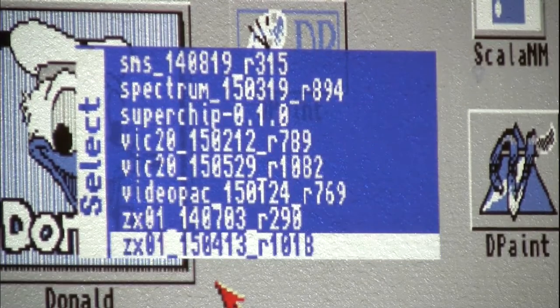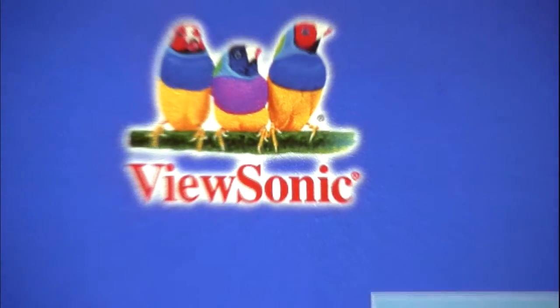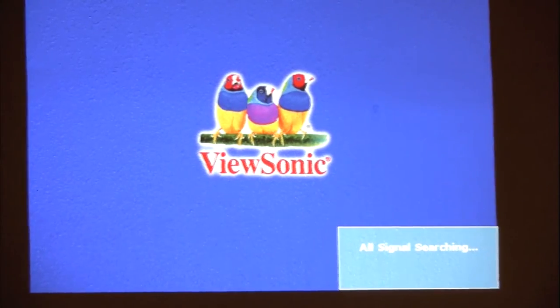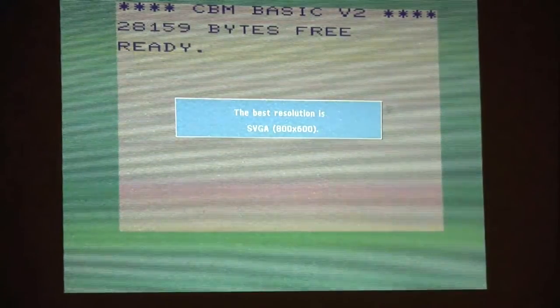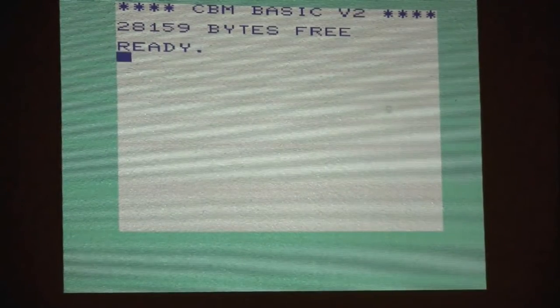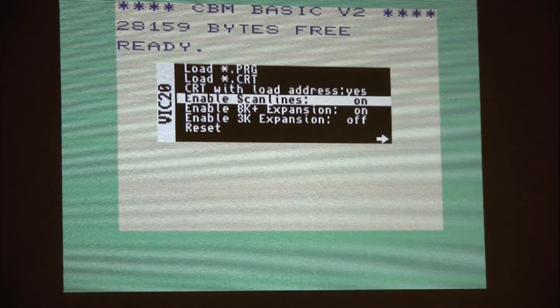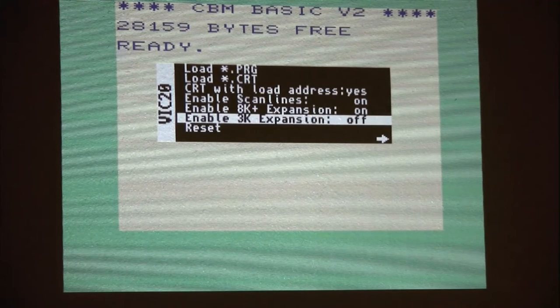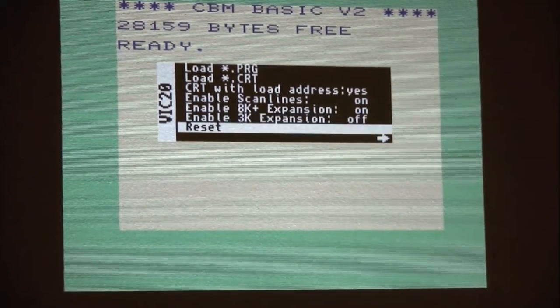Matt shows the newest Vic-20 core. He's not as familiar with the Vic-20 since he started out with the Commodore 64. The core supports many PRG and CRT formats, and there are options to add memory. The menu system is fairly standard for this core.